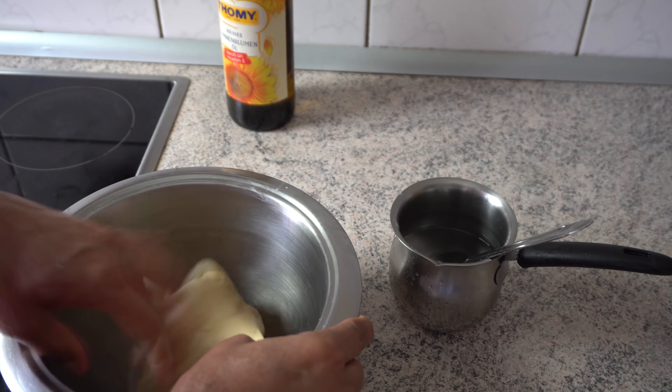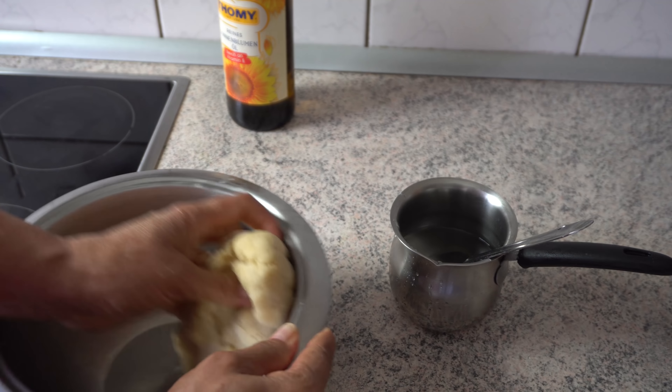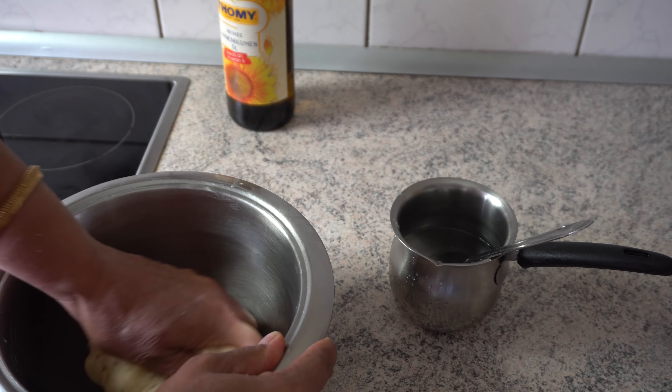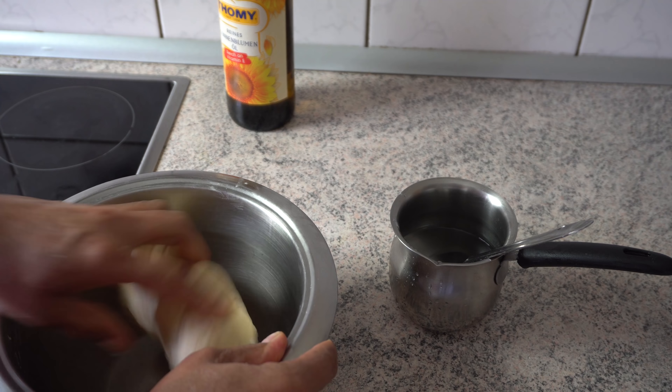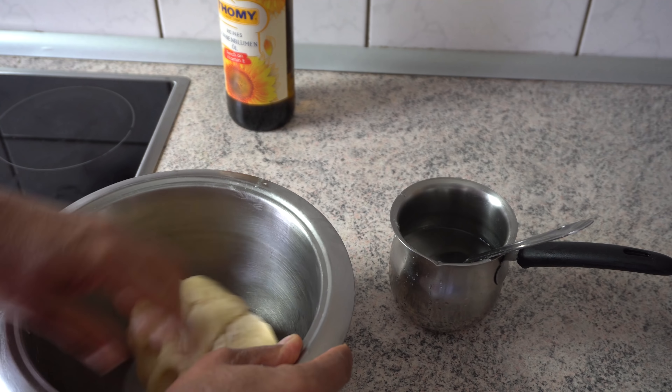For about 3 minutes, we have to cook the hot water. If the hot water is made, we will cut the hot water. If we cut the hot water, we will get more water.